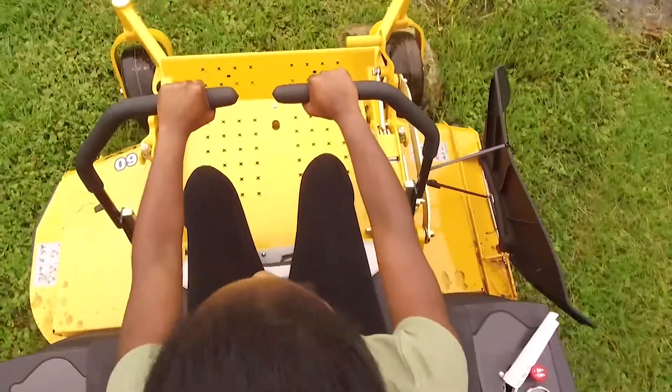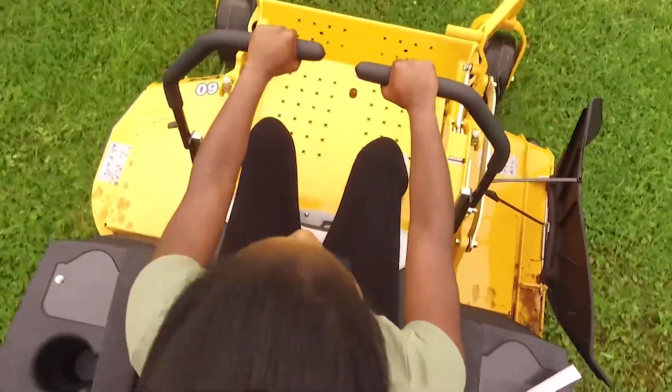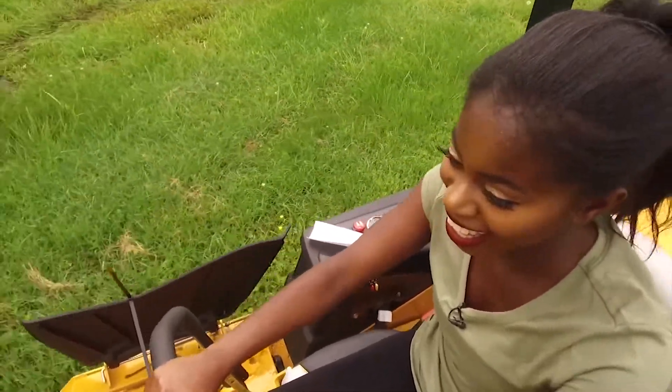One of the things to get used to was how fast this machine turned. You could tell it was made to cut around small corners for clean lines — and not to mention, it was just a lot of fun to maneuver.